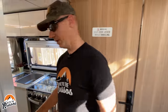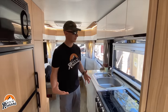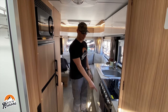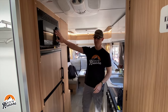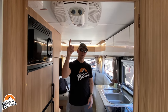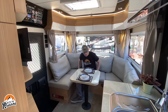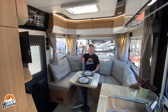Moving to the back of the trailer, we're now into the kitchen area. Storage above the sink, here is your sink, three burner gas stove with an oven, a nice sized refrigerator with a microwave. Above the kitchen is the AC unit. At the very back of the trailer is a big dining area.